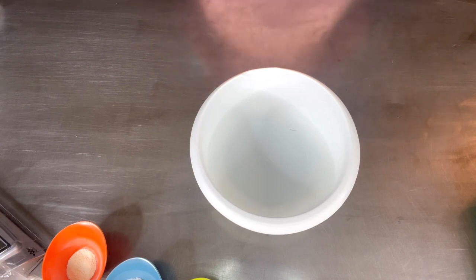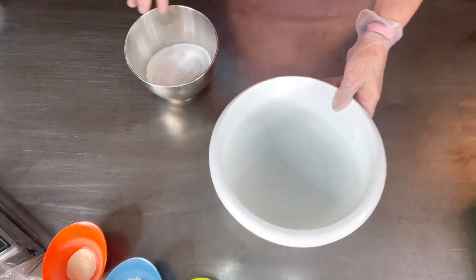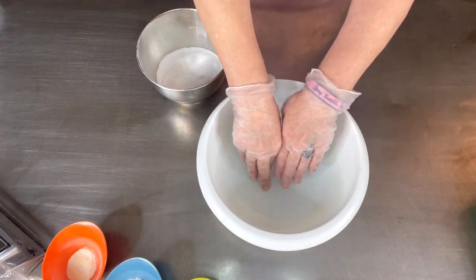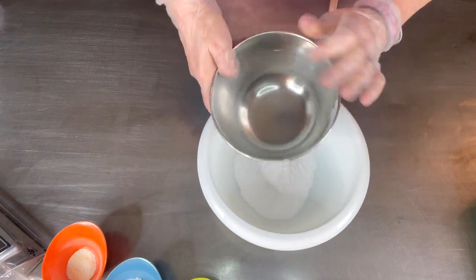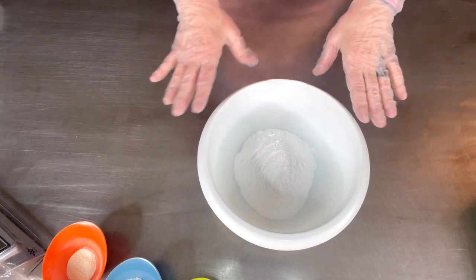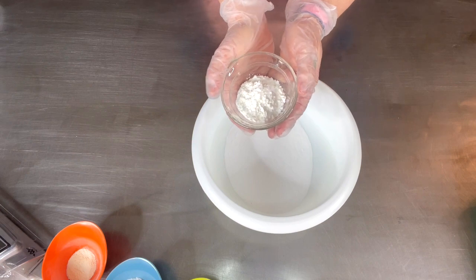I already have everything pre-measured out. I don't have my mask on today because we're not adding any powdered surfactants, but I'm still going to be careful putting powders into my bowl as low as possible to eliminate any wafting. This is our baking soda — 59.75% — this is a 16-ounce batch. I'm working in grams today because that's the most precise measurement. Next we're adding 6% cornstarch, which is 27.2 grams.